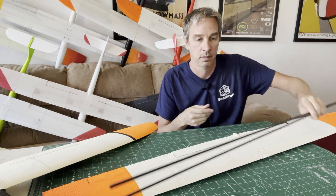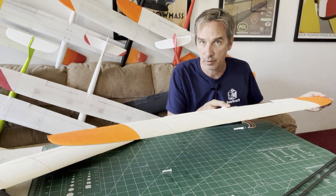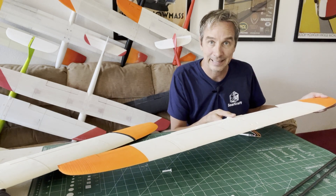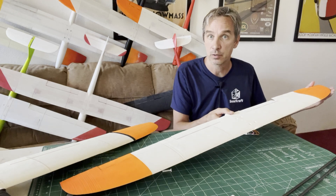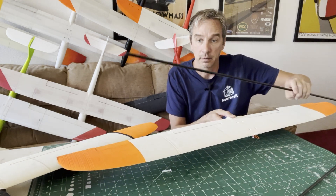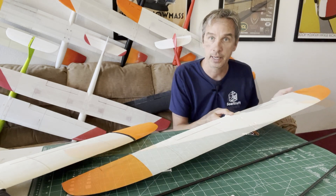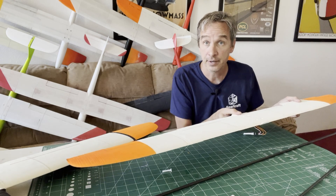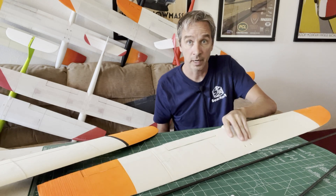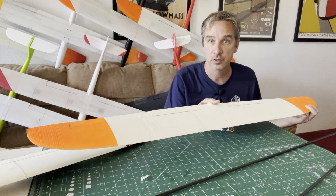The 7mm tube spar is about the same stiffness as the solid 6mm rod but weighs about half as much — so great weight savings. If you make it with the lightweight PLA, either the Polymaker lightweight PLA or the foaming lightweight PLA like the eSun or the ColorFab, you can save even more weight. Between the lightweight stiffer spar and the lightweight PLA, you can save 150 to 180 grams in just the wing.